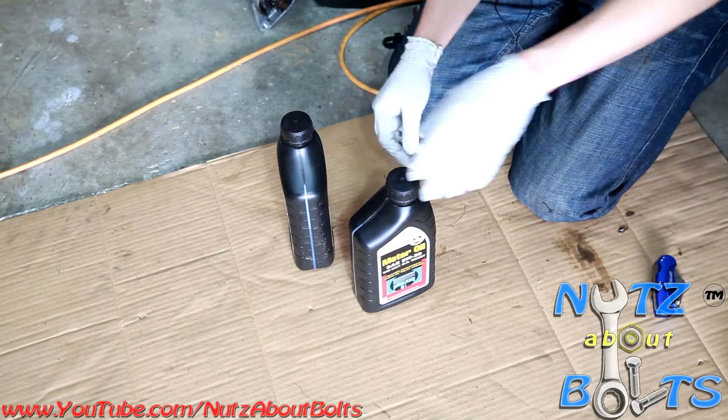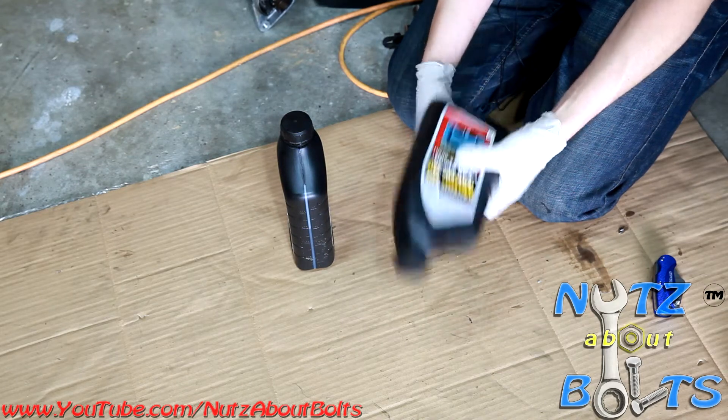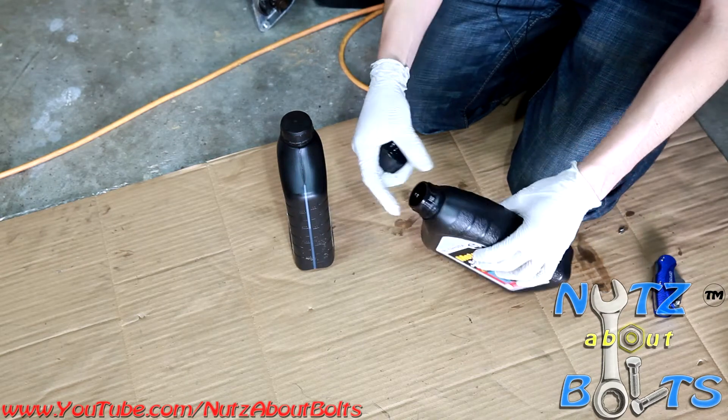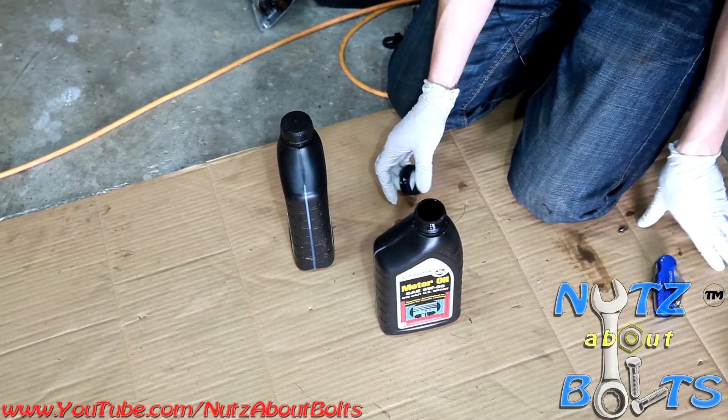This video is for making an oil filling funnel. We're going to use one of these Toyota motor oil bottles because they have a good size thread on them that fits into your oil filler opening on the valve cover.